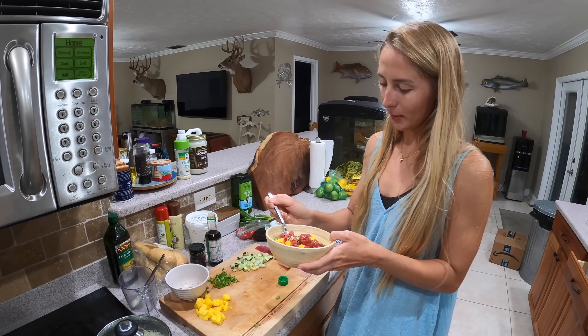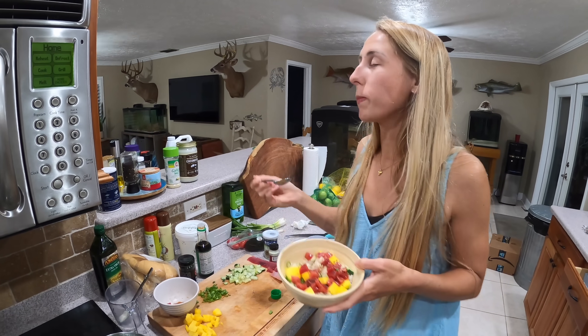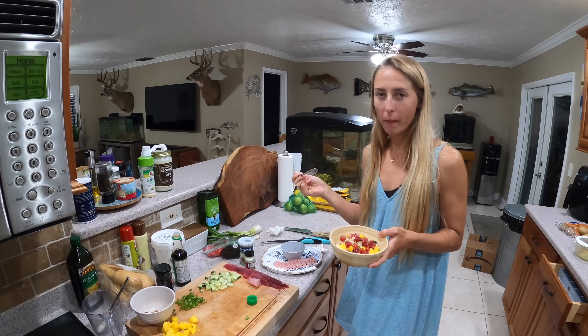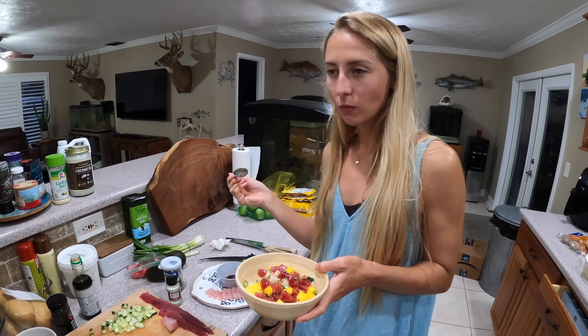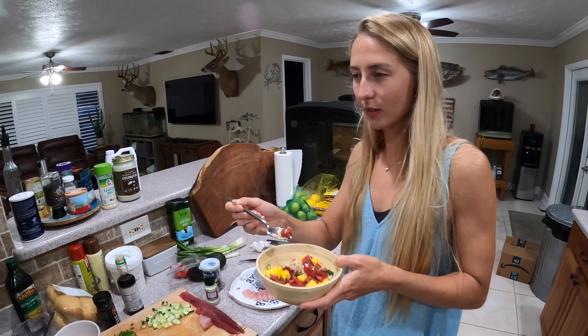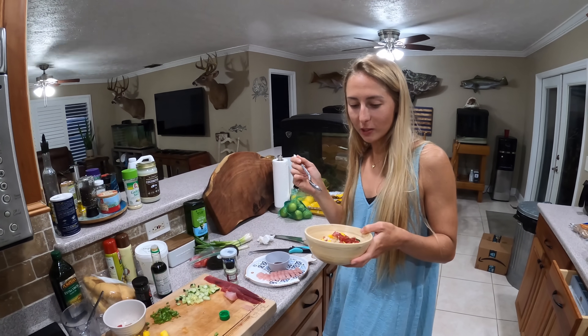A little mango, a little bit of everything in there. If I was to order this, I wouldn't even tell it was bonita. I'm serious.